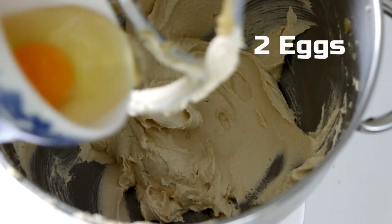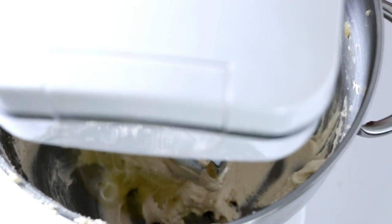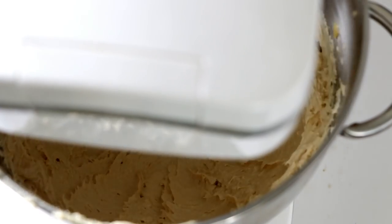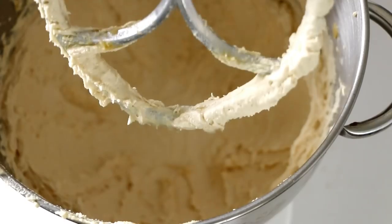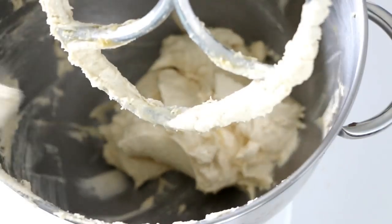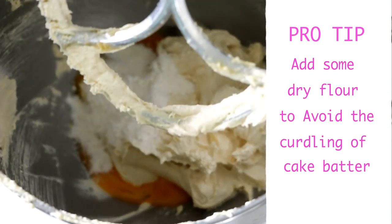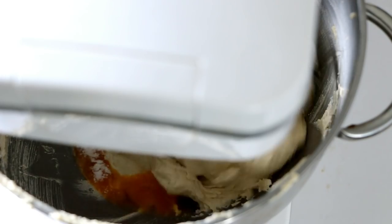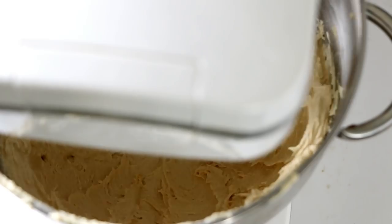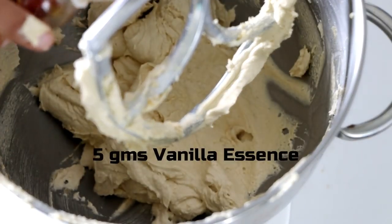To our creamed butter and sugar mixture, let's start adding our eggs one at a time. Give it a quick mix until it is well combined, scrape the bowl down, and then add your second egg. A quick tip here is to add a spoonful of your sieved dry flour — that will make sure that your batter does not curdle up.